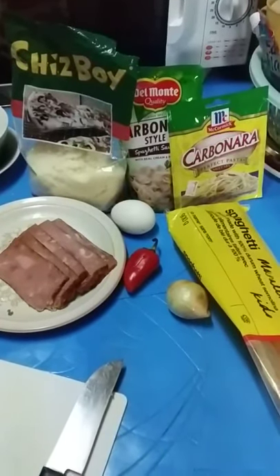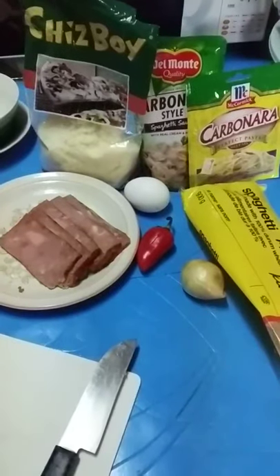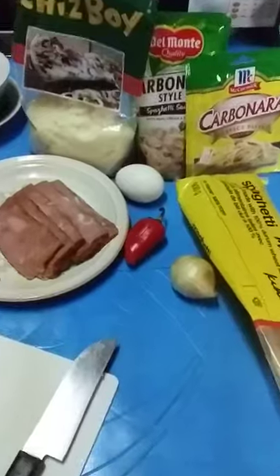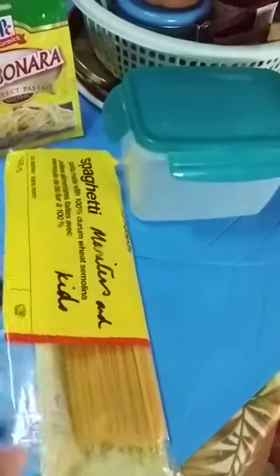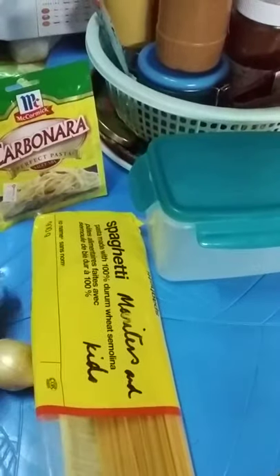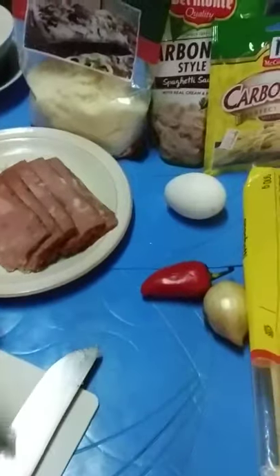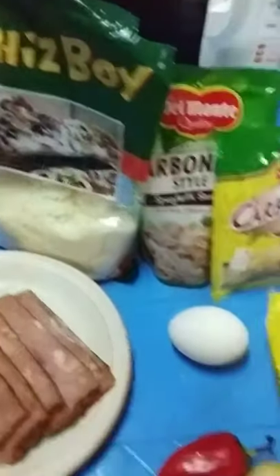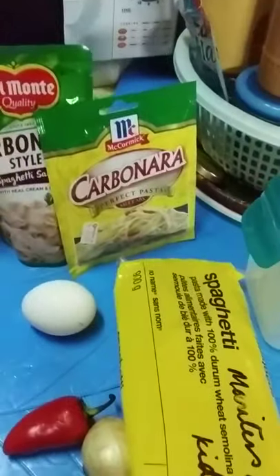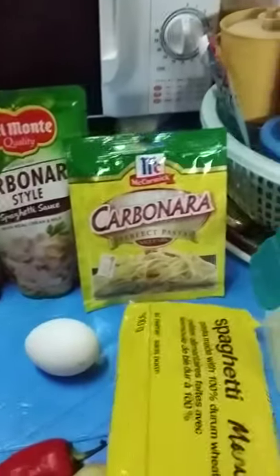Good morning! Today we're gonna cook a quick-style carbonara with the following ingredients: spaghetti pasta, one small onion, bell pepper, one egg, some ham, mozzarella cheese, and McCormick and Monte carbonara-style sauce mix. Quick and easy, that's it!